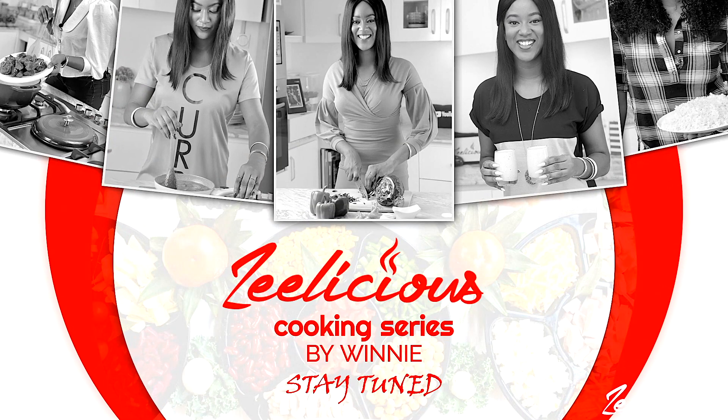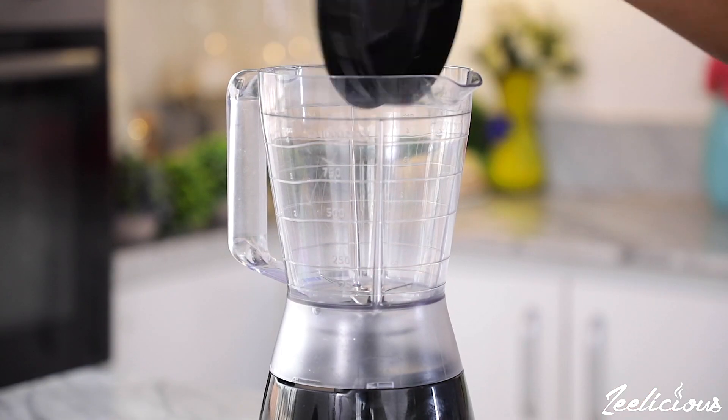Before we go into the cooking action, be sure to subscribe if you haven't subscribed — join the family — and of course like this video if you like what you see. I know you're definitely going to like it. All right guys, now we can go into this cooking action.